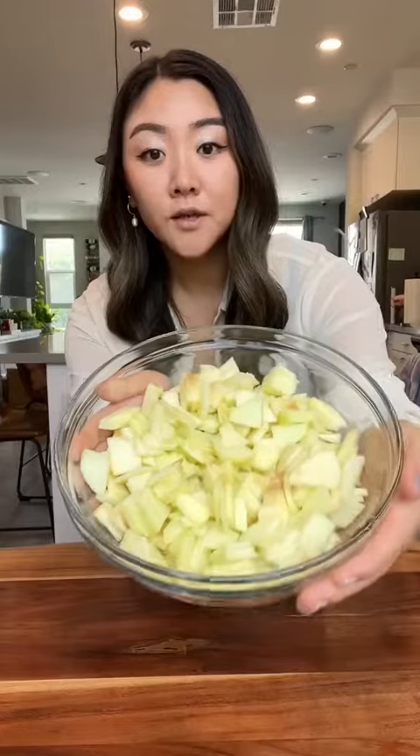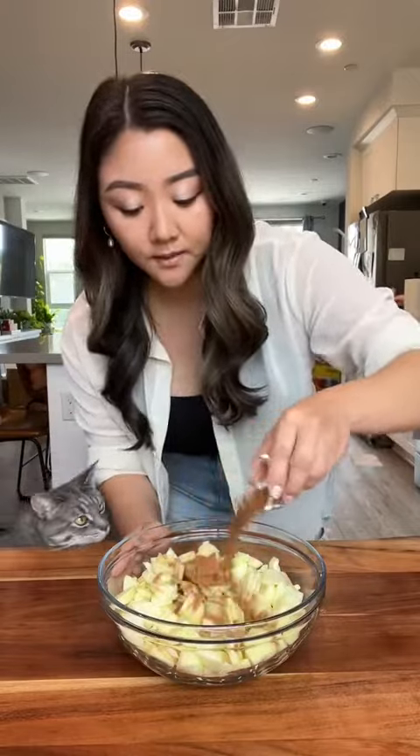Let's make some hand apple pies. Starting with some Granny Smiths that are thinly sliced and chopped. Some cinnamon. Gonna toss this all up.